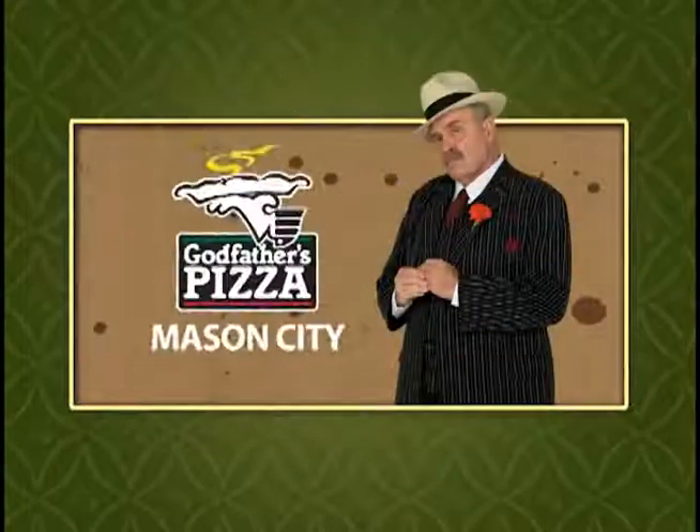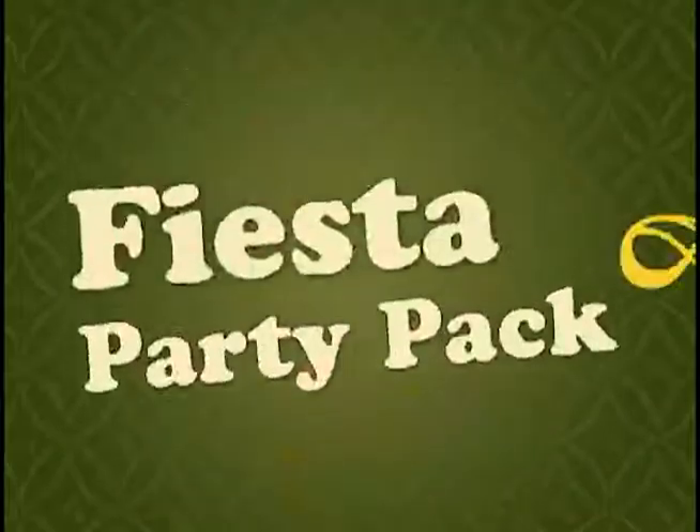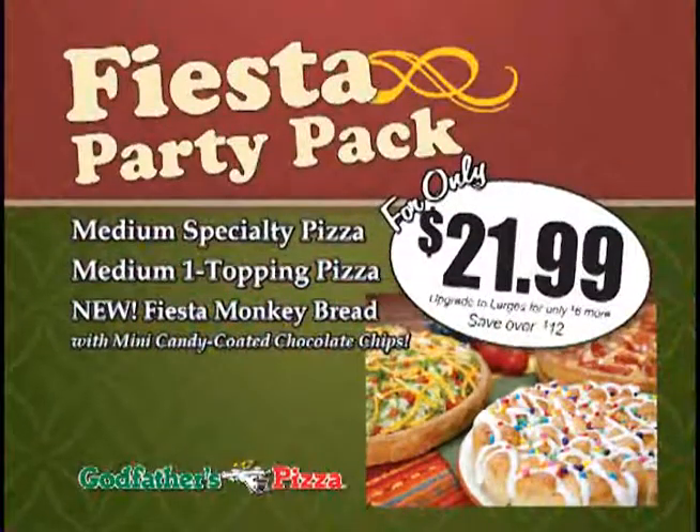Me and my guys, we love a good Fiesta. That's why we came up with Godfather's Pizza's Fiesta Party Pack. You'll get a medium taco pizza, a medium one topper, and my new Fiesta Monkey Bread. Just $21.99.